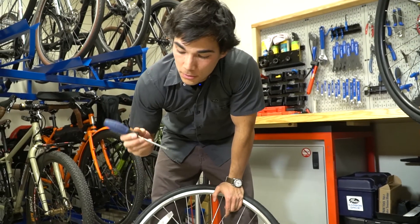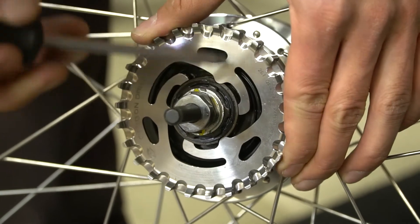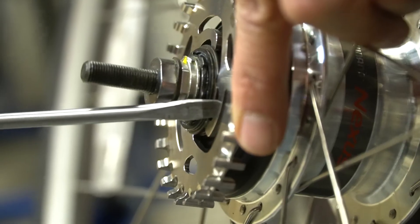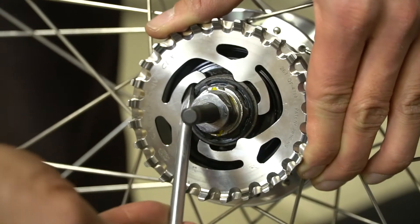For removal, use a flathead screwdriver. Place the screwdriver in between the Sure-Fit fingers and the hub shell, and slowly and carefully walk the fingers off of the hub shell. Do this with gentle pressure to avoid damaging the Sure-Fit fingers.